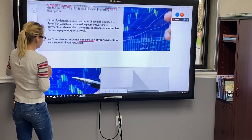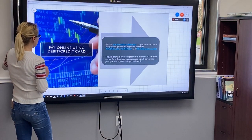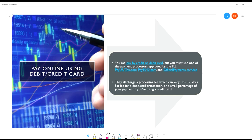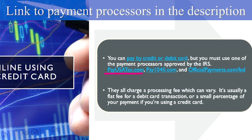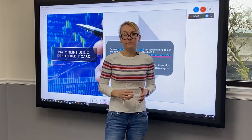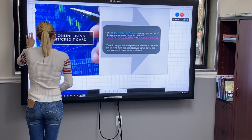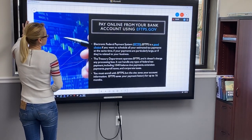As the next option to pay your taxes, you can pay online using your debit or credit card, but you must use one of the payment processors approved by the IRS. They are payusatax.com, pay1040.com, and officialpayments.com. They all charge a processing fee.